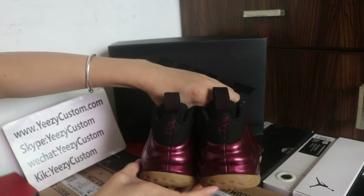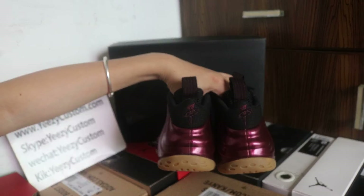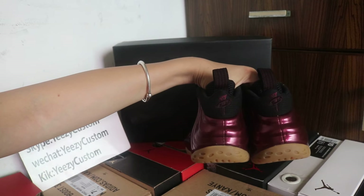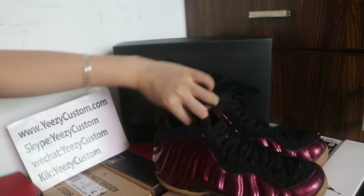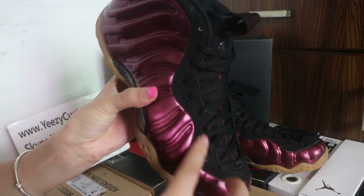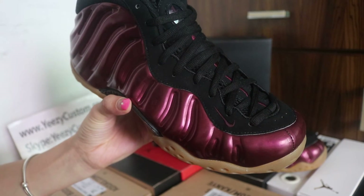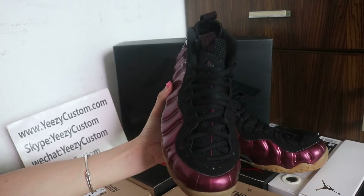The front pocket always looks very perfect. And the back. Here we got the front pocket logo on here. Around the laces, it's straight material. We got the dark red Nike logo on top of the shoes.